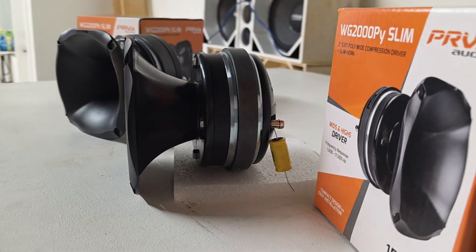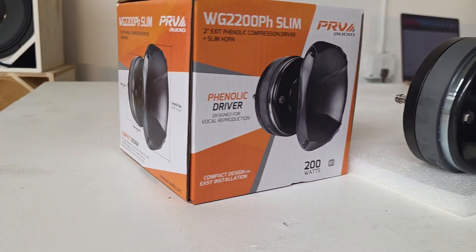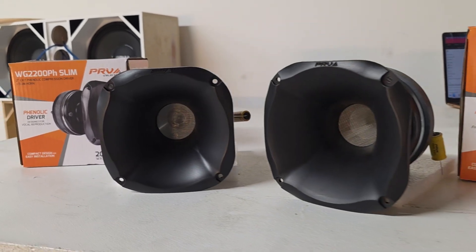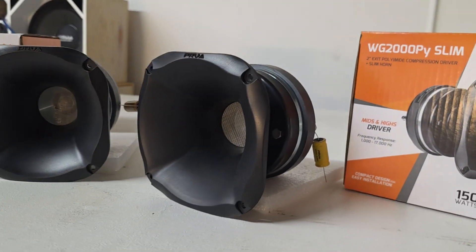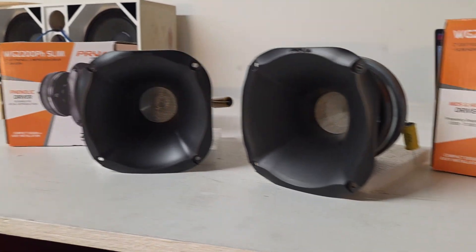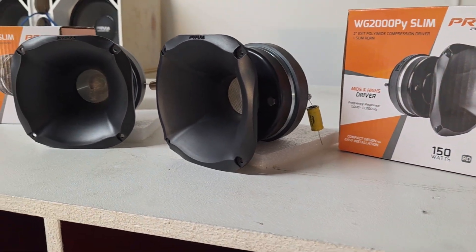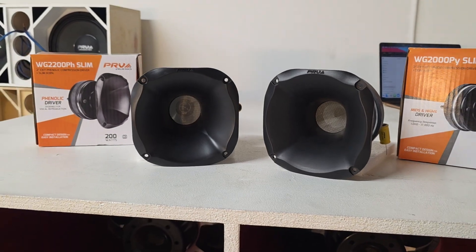They're both pretty durable. However, the phenolic has been known to be very durable out in the streets, and it is the go-to driver when you're trying to get really loud vocals from a compression driver. The PY has a little more clarity because it has that high frequency that the PH lacks. By itself, the PY definitely sounds better and is more value for money because you don't need an additional component compared to the PH.